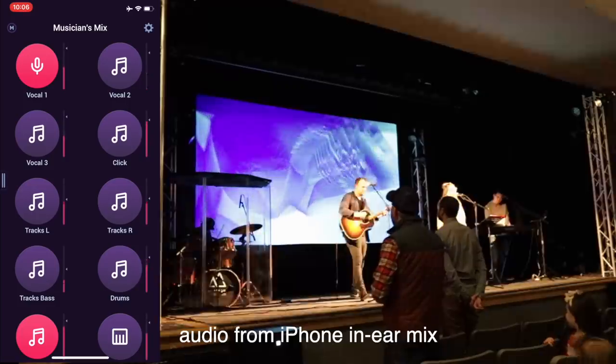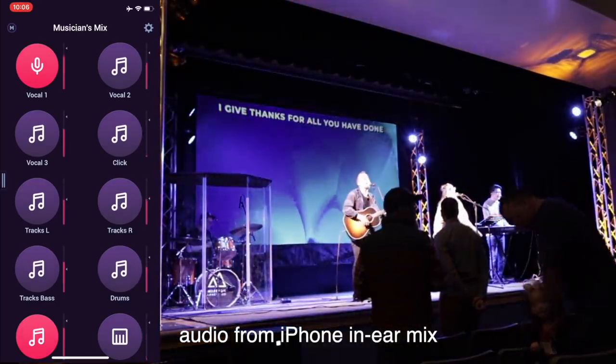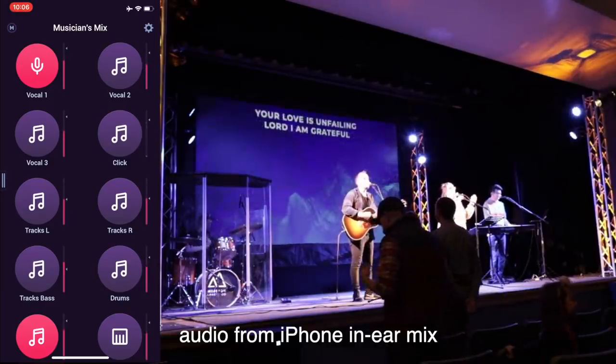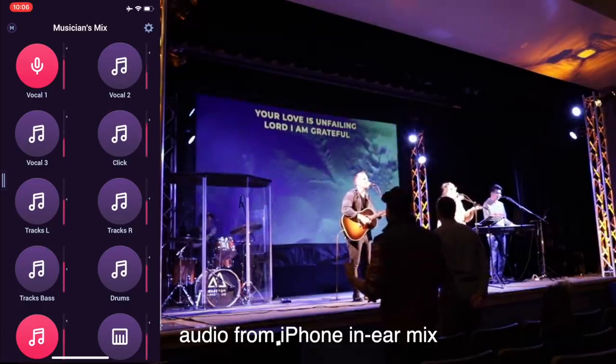I want to share some footage and also the audio from the mix I was hearing during the service. You'll notice during this transition, when our other worship leader Megan was taking over the next song, I stepped back and was dialing in my mix to make things sound a little bit better.